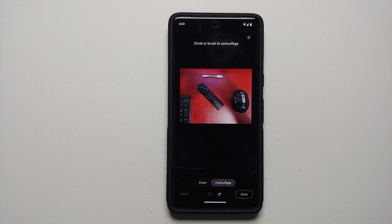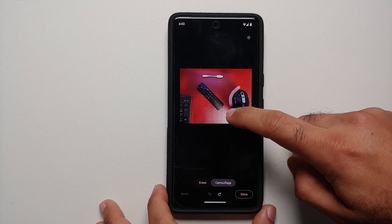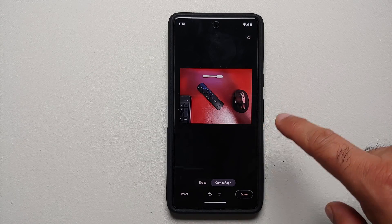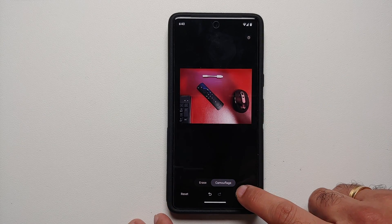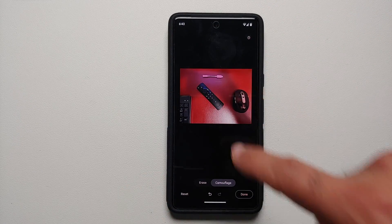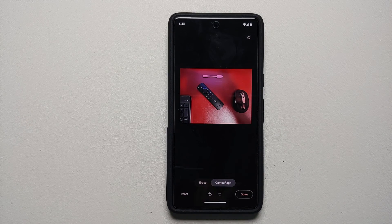Similarly, let's try Camouflage mode. In this mode it is going to color the specific object which you encircle or draw on with the background color. Let's try it on the mouse — in Camouflage mode you will notice that the mouse now has a brownish reddish tint. Similarly, still in Camouflage mode, let's try it on the white dongle — the dongle now also has a reddish and brownish tint and tries to blend in with the background.